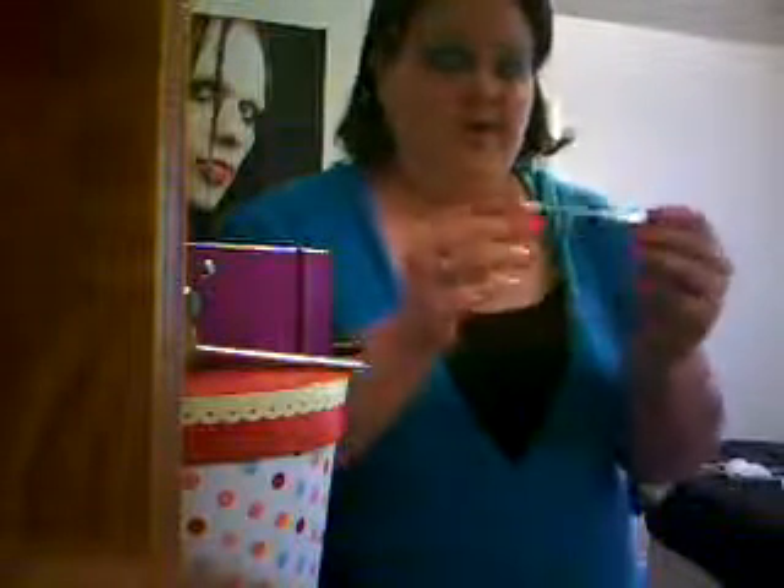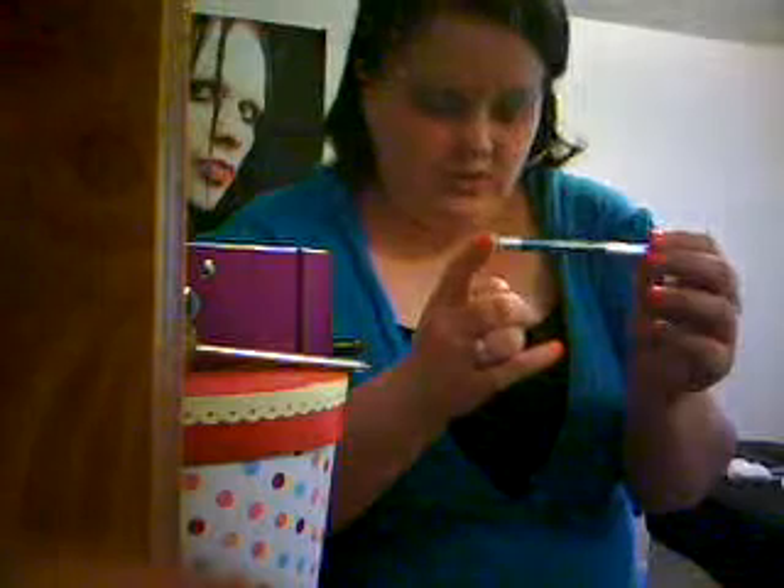For the eyeliner I'm gonna use Urban Decay's 24-7 in Flip Side, and put that on your lash line.